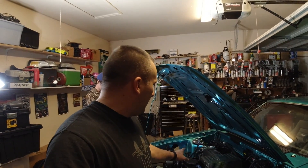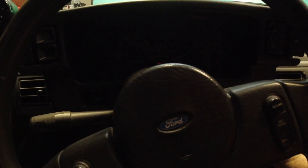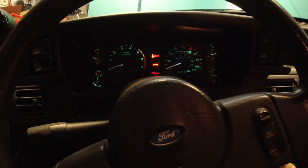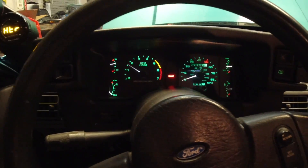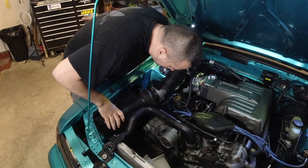We should be ready to try to start it up. We're going to go ahead, try to start it up, and just see if everything will work. Cross your fingers, guys — heel pump. Go ahead and just pop this back on so we don't suck any trash up.